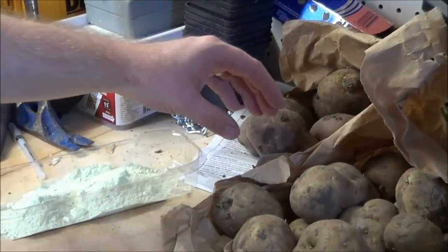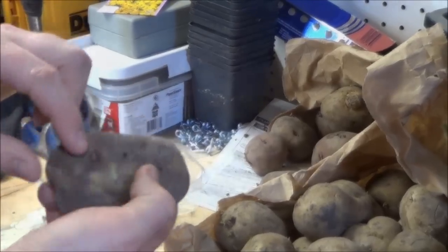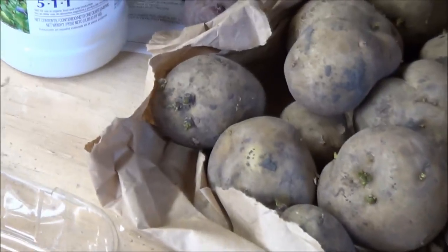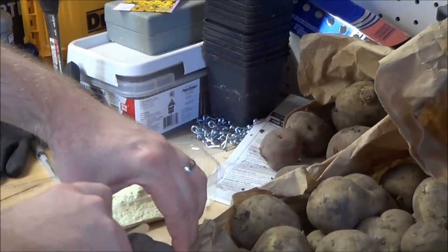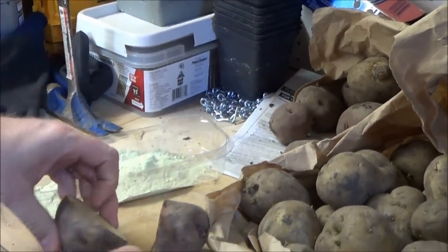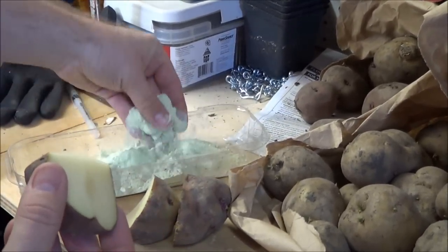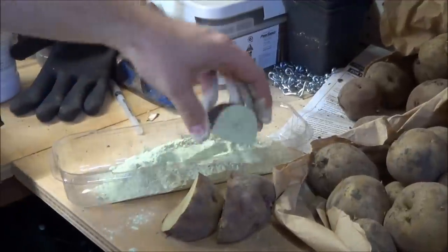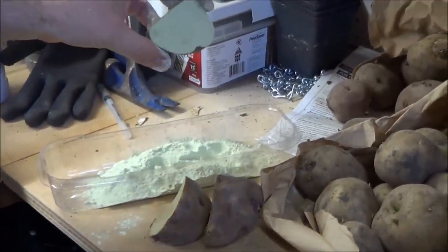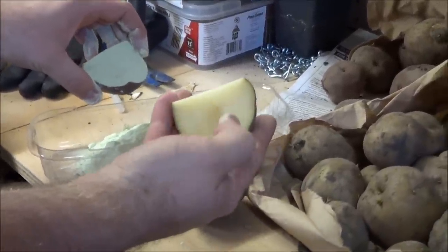Before planting, keep your seed potatoes in a lit area — full sun isn't necessary — at room temperature for a week or two to cause more eyes to sprout from each potato. Afterwards, cut the potato into ice cube to golf ball sized chunks, each with two or three eyes. Then dust the chunks with dusting sulfur, which will help prevent rot. Leave the cut pieces to dry two or three days to cause the cut surface to crust up and seal.